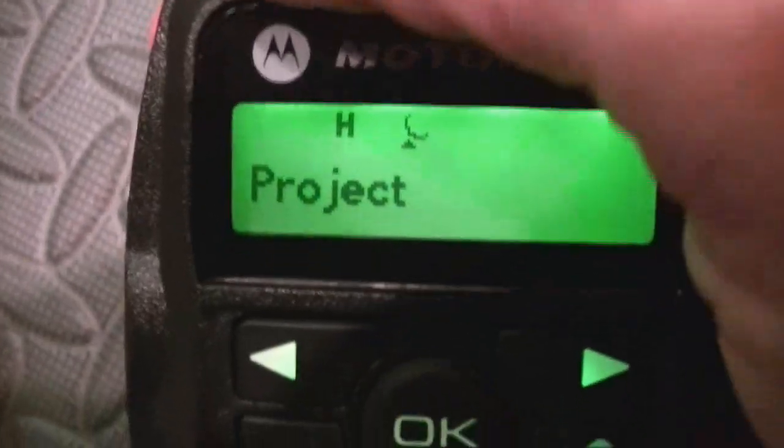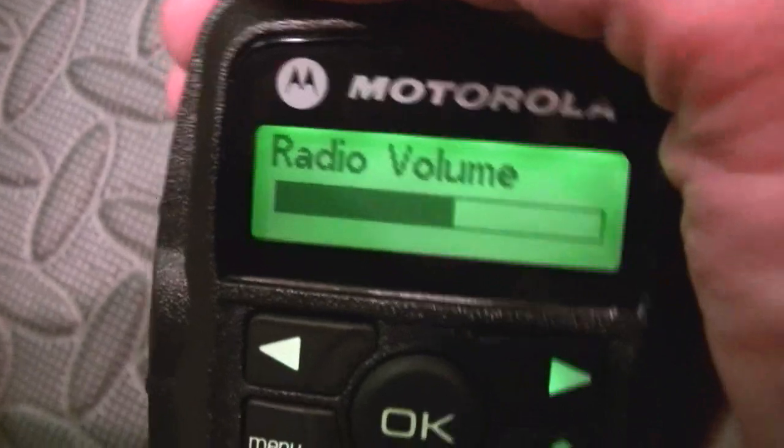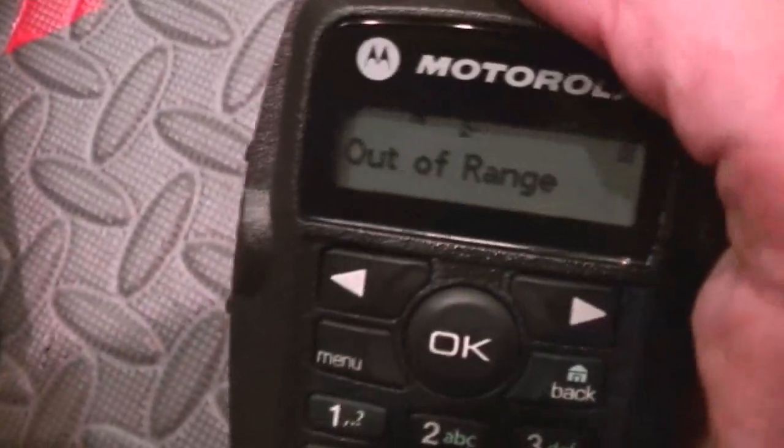Go ahead and turn this off, turn it back on — takes a minute to power up. Once the power is up you have your radio volume. It does do MDC and Quick Call. Let me take it over to talk around.